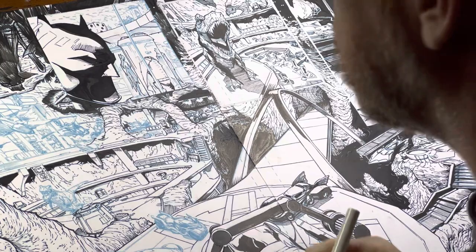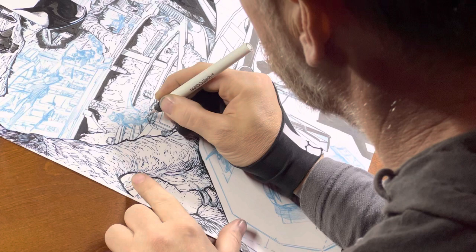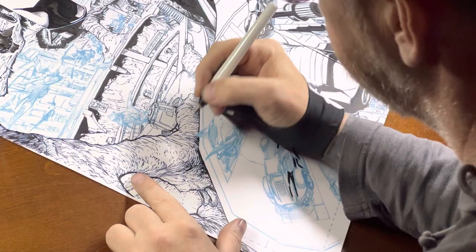Hey guys, it's Jason. Thanks for joining in. So this is a piece that I started working on digitally, as promised for a video for you guys. I just wasn't coming up with lines that I liked. I found it so hard to really commit to things that just didn't feel like they had the appropriate line weight. I was really struggling to get into those little details.